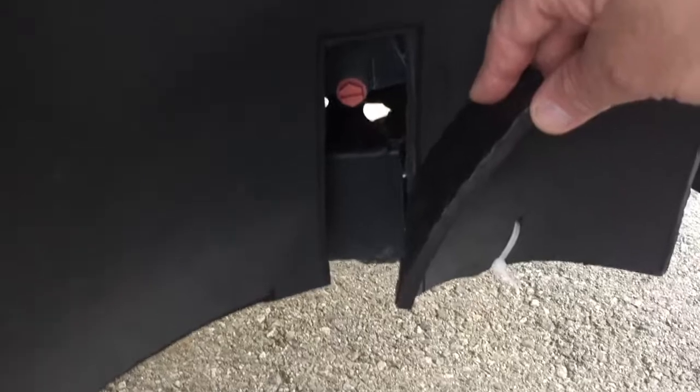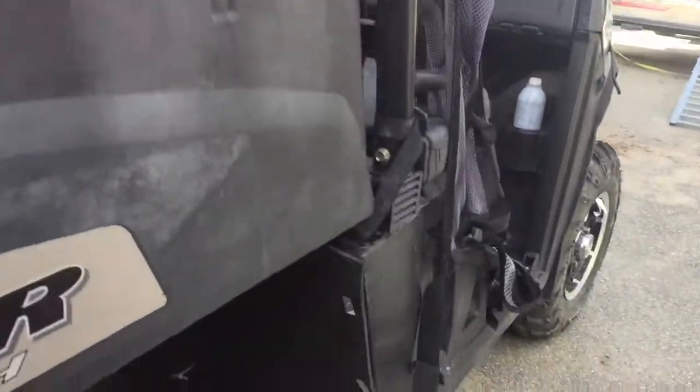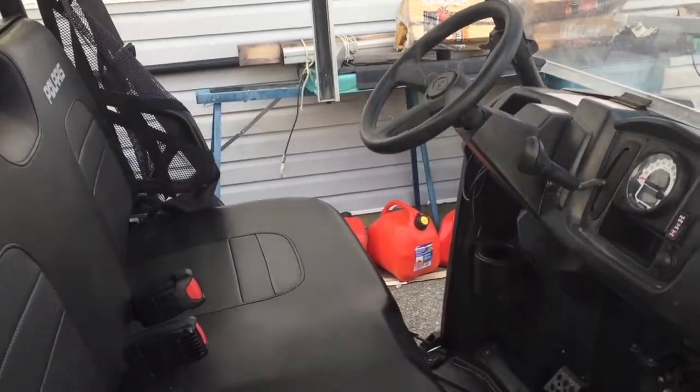Mud guards — in the front. Just made these out of foam rather than spending 600 bucks. And in the back — check out the back. I used to fill the under-seat full of mud. And of course I got my box, it allows me to carry a lot more. High-lift jack. Take a look at the mud flaps there — that's going to be great. So I think we're ready to roll with the Polaris.